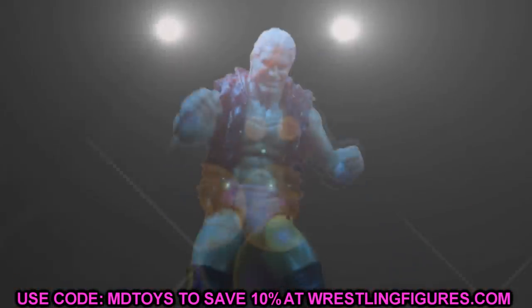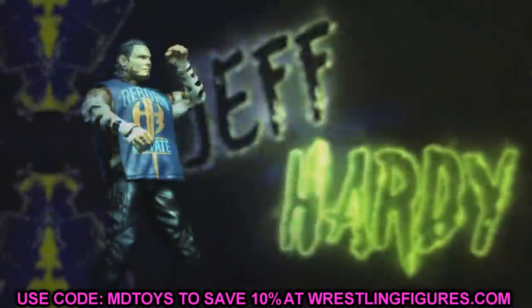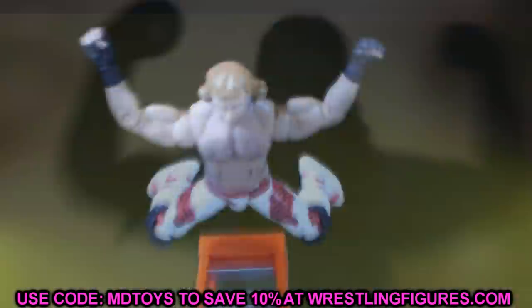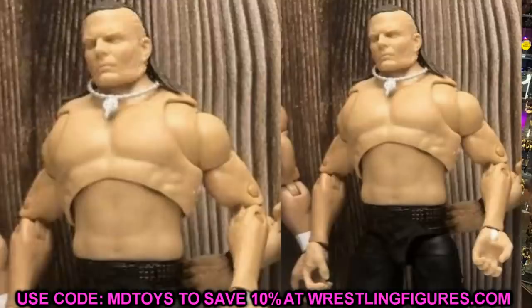It's one I'm very much looking forward to — I've had my eye on it for a long time. Diving straight in, it is going to be the WWE Ultimate Edition Jeff Hardy figure.